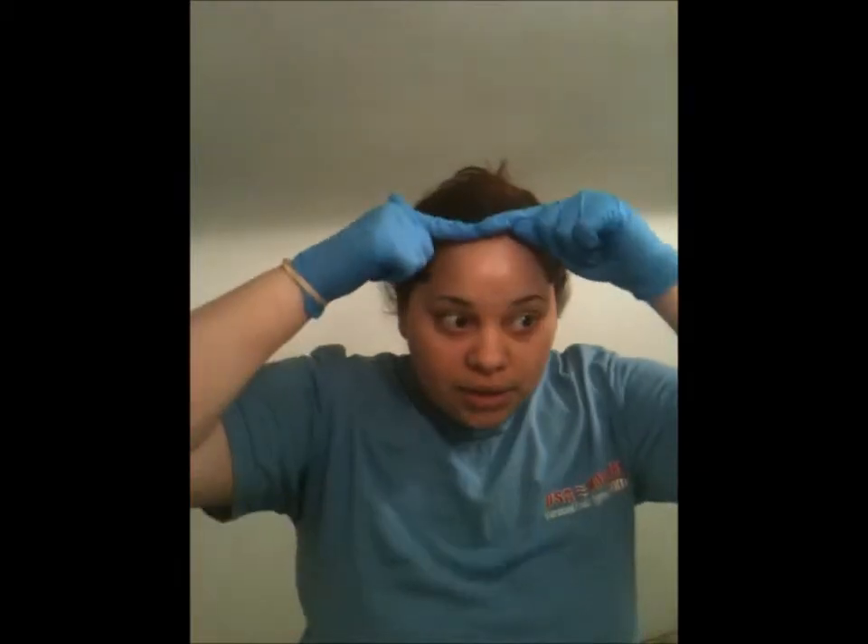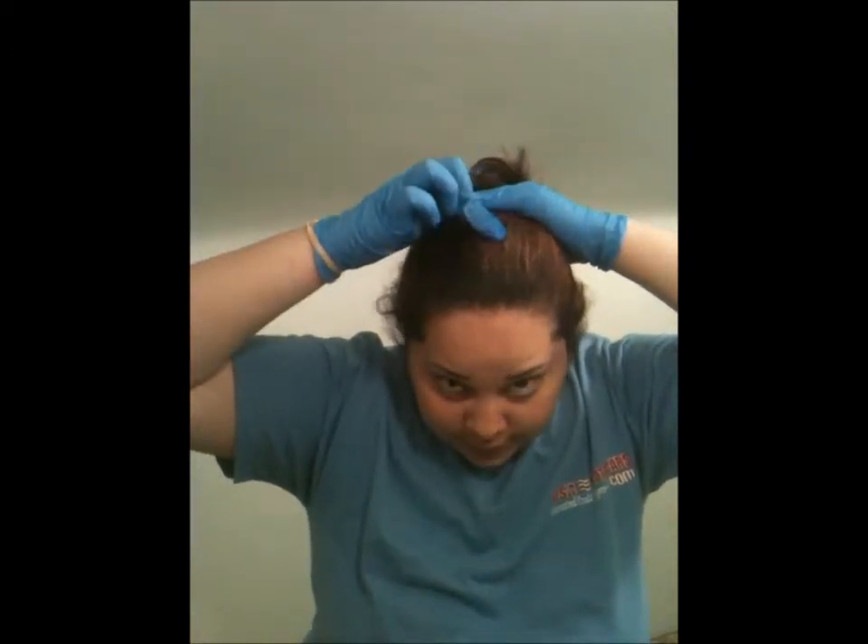A lot of people say that permanent dye gives you a line when you dye your hair again, but I've been using this product for a really long time and it has not happened to me. As you can see, this much is my growth, and in the back I have a different dye with highlights I did on myself. That's why I'm dying my hair completely — to cover out the highlights and dye it all one color.